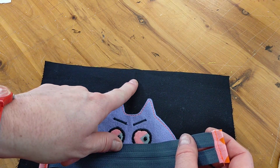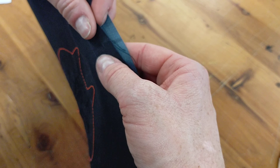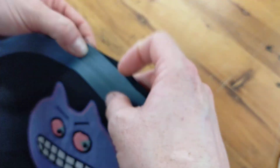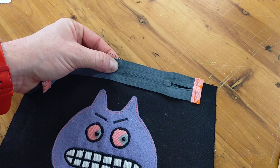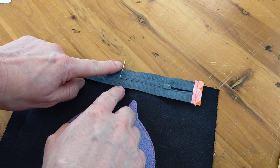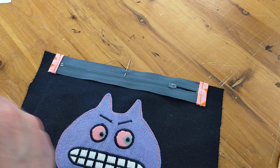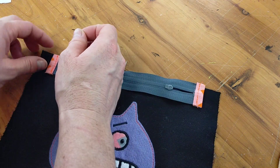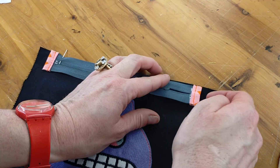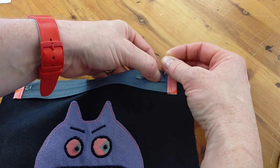With the right side of our outer fabric facing up, we're going to put our zip down and line up those notches — the marks we made. I've lined them up and then I'm going to put a pin in my zip, perpendicular so it's at a right angle to my zip edge.